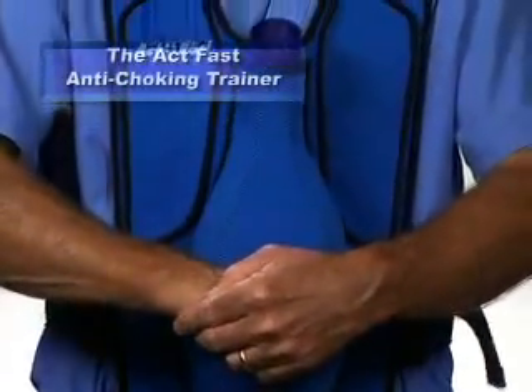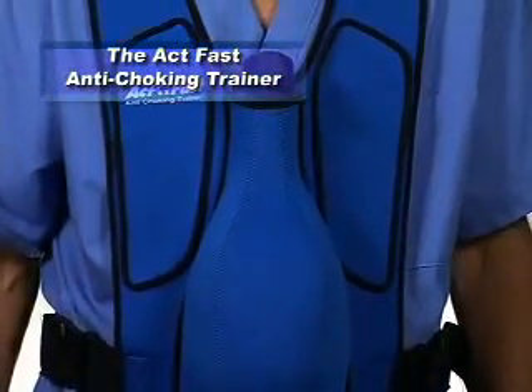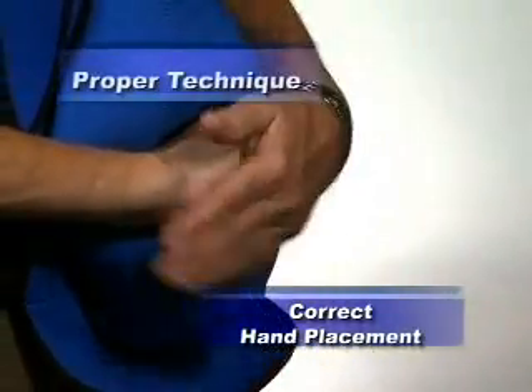The ACFAS Anti-Choking Trainer teaches two important things for the abdominal thrust maneuver: correct hand placement and proper technique.